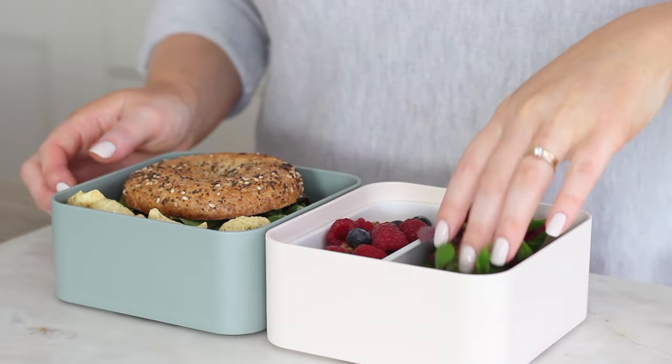And that's it for another Work Lunch Ideas video — as always the recipes and shopping list are down below. I hope you enjoyed this video, thank you so much for watching and I'll see you again soon, bye!